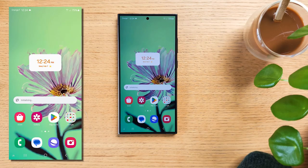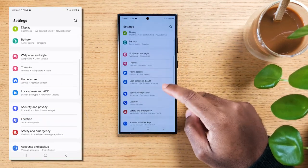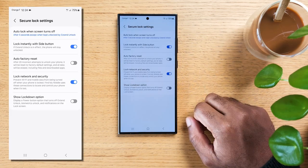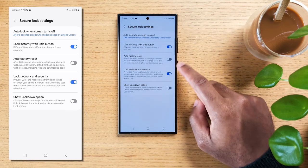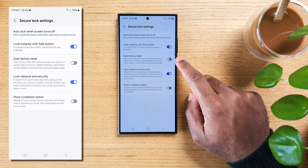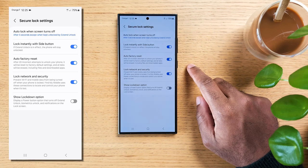Now if you ever lost a phone or fear losing yours, having your stuff possibly seen by a stranger might give you anxiety. Slide down on your home screen and hit settings, scroll down to Lock Screen and Always On Display, now hit Secure Lock Settings. On this menu, both Lock Instantly with Side Button and Lock Network and Security should be on. The neat feature here is Auto Factory Reset — once enabled, it will launch a factory reset of your data after 20 incorrect unlock attempts, so no one will be able to plug your phone to a PC and extract your data.